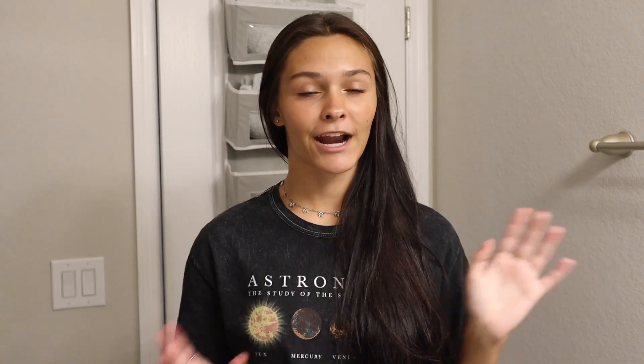There's absolutely no secret. All I use is Pantene shampoo and conditioner. I know some people say Pantene is really bad for your hair, but I've always used it since I was a little girl. I've never had a problem with it. I don't use serums and I don't use oils — I simply just use shampoo and conditioner every time I get in the shower.